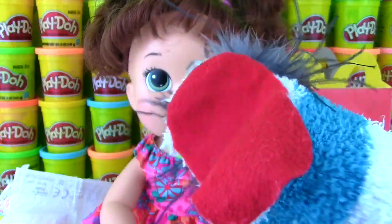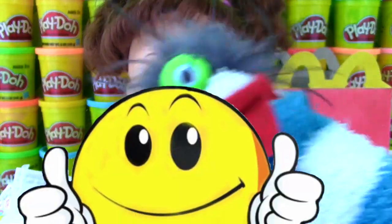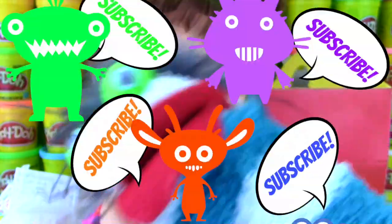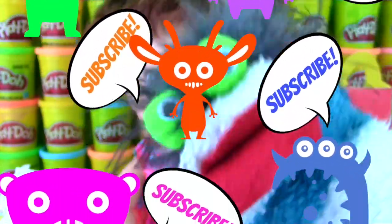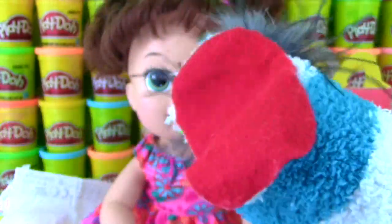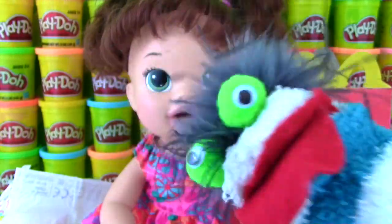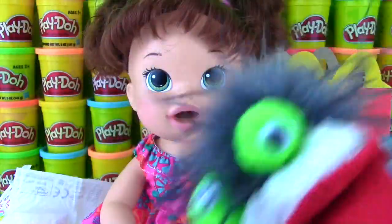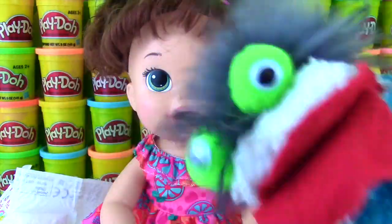Hey guys, if you enjoyed this video, please give it a thumbs up in the air like you just don't care! And if you haven't already, subscribe to my channel so I can show you more Snacking Sarah and more cool toys! See you next time — bye bye!